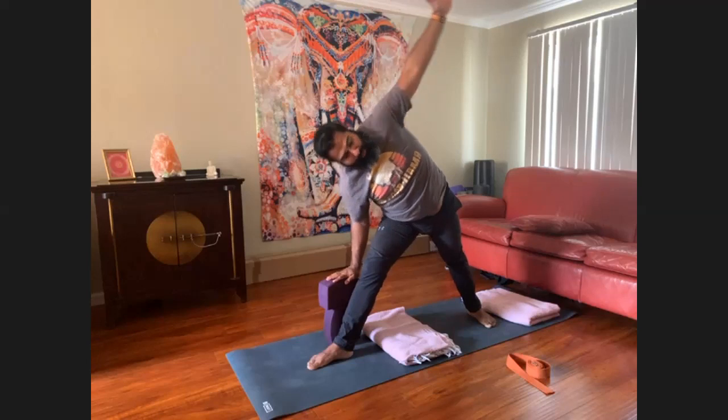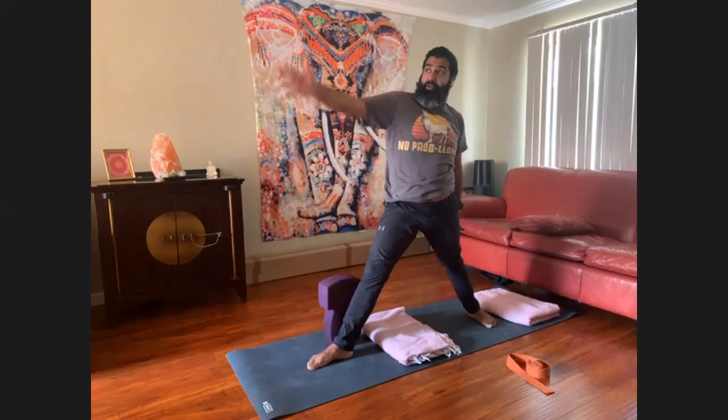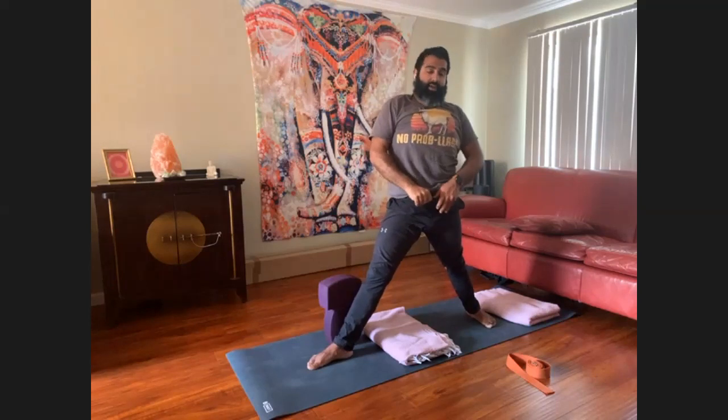Let's counter that with the reverse triangle, keeping the legs pressed down through the ball of the front foot and switching the arms.